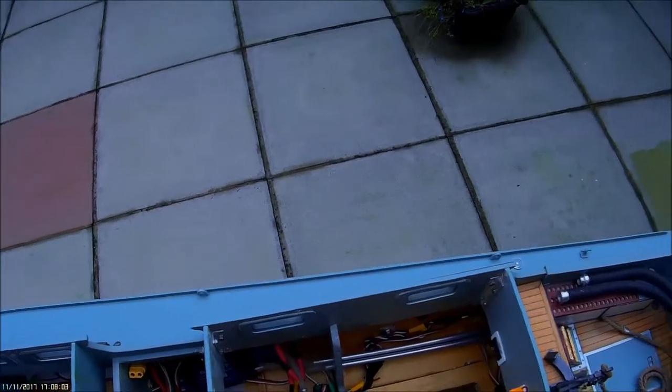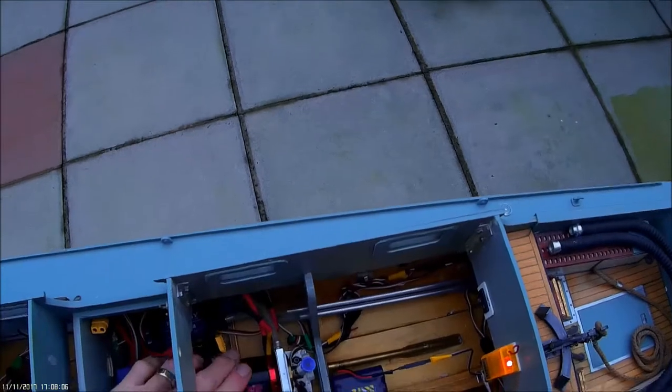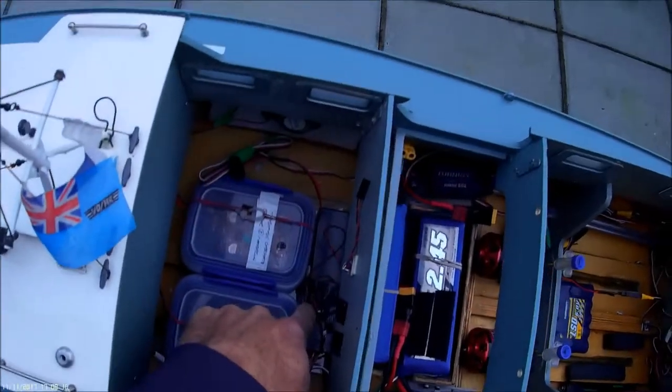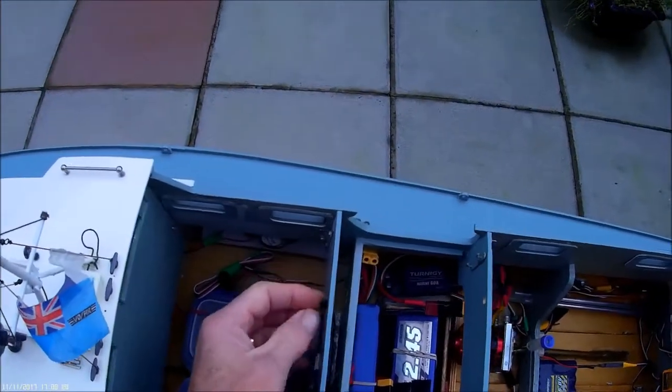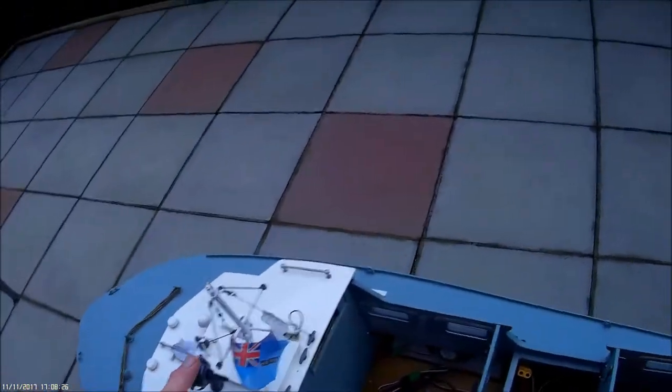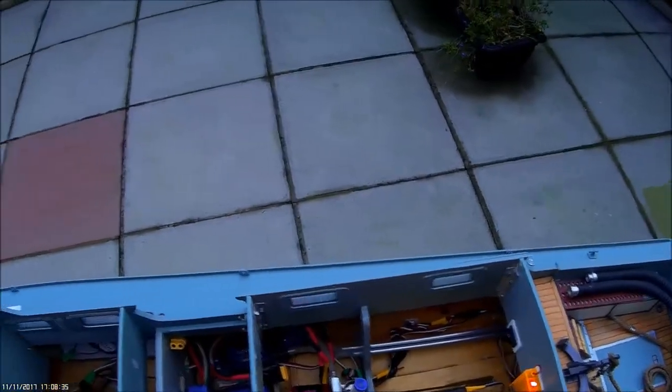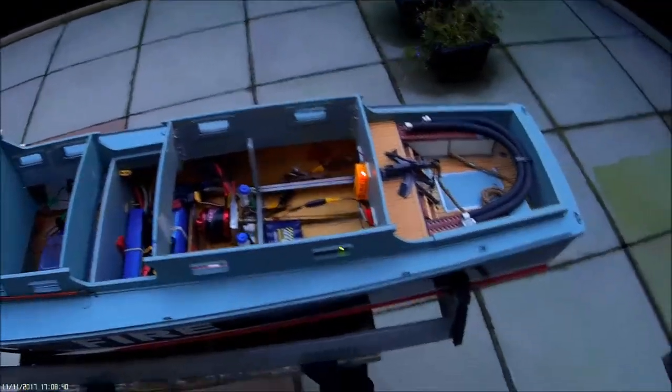I've got a 60-amp reversing Turnigy speed controller. The way I've designed the boat, each side runs independently — one battery pack, one motor, one speed controller, one shaft, one prop on each side, and now the sound units run on that as well. Inside that little box is the Turnigy light unit — feed for the cabin, engine room, and sick bay. The searchlight runs on a separate auxiliary channel with a little switcher unit, also from Turnigy — very cheap.